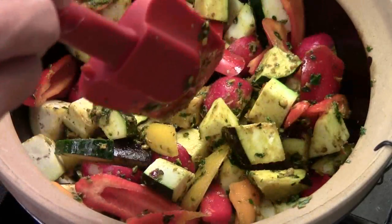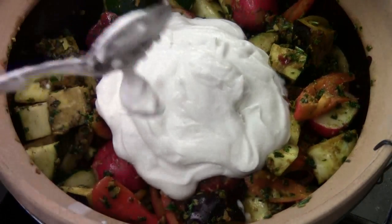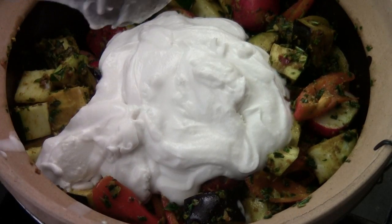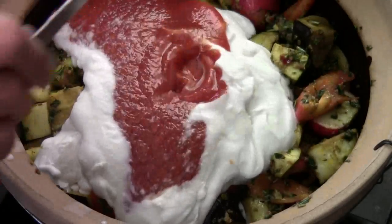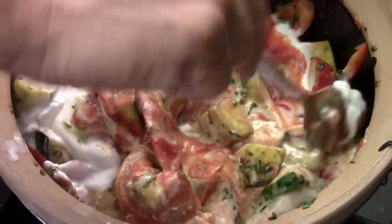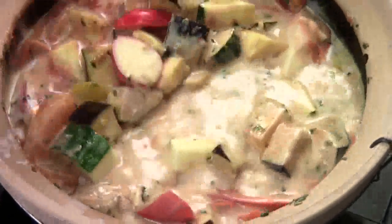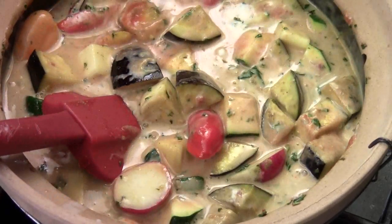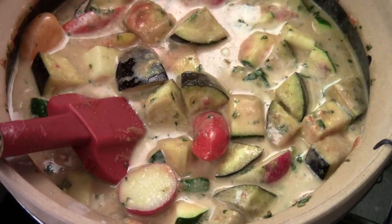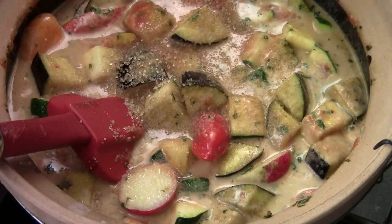I'll turn my heat to medium high now. I'm adding in one can of coconut milk — it's about 13 and a half ounces — and then tomato sauce. Half cup of water, just plain water. Pinto salt, and some brown sugar, or you can use palm sugar, just a little bit to balance the flavor.